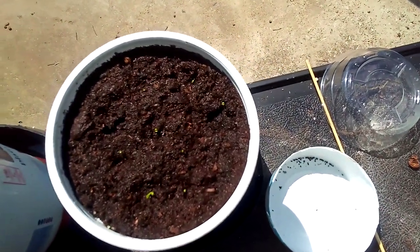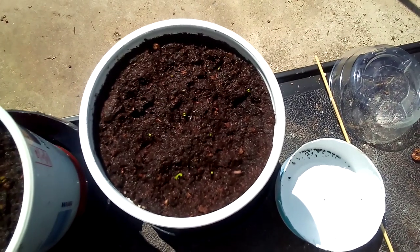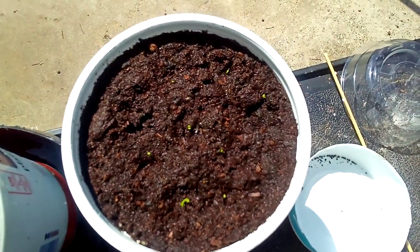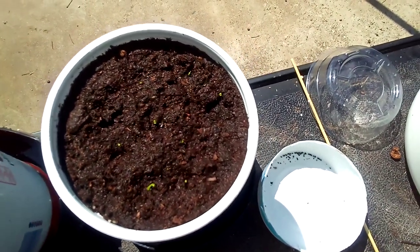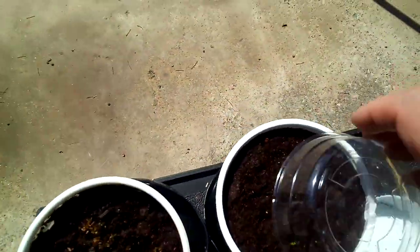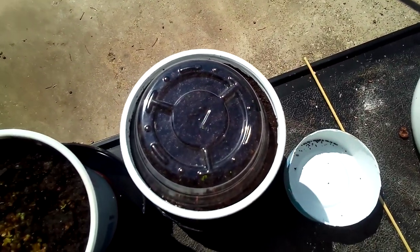I used a perlite and peat moss mix, and then I usually put a top layer of peat moss just because I think it looks nicer. And then I put a dome over it — a humidity dome.